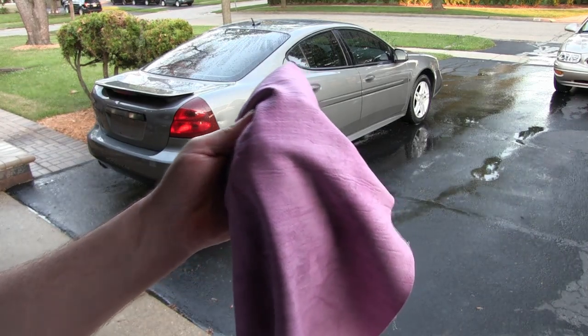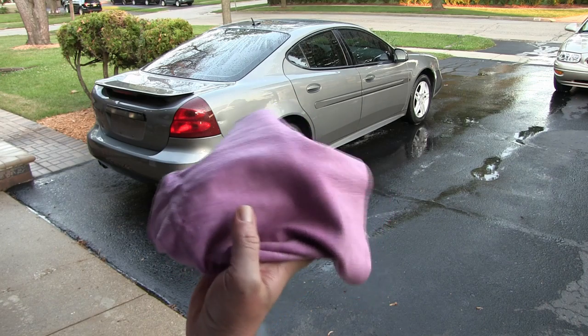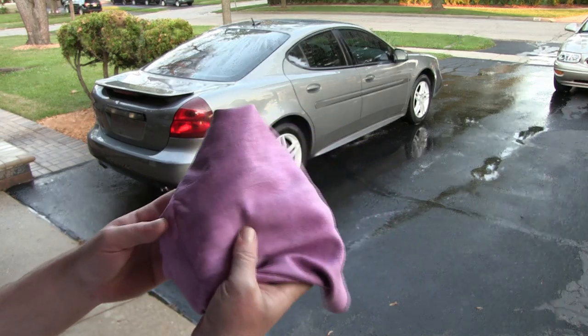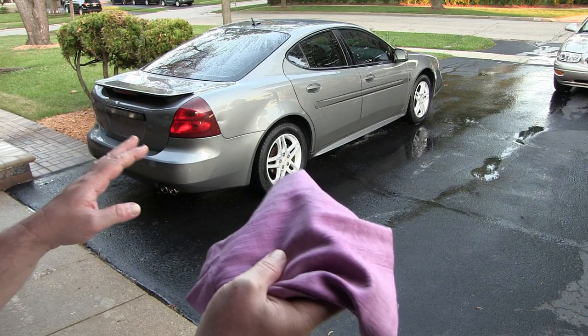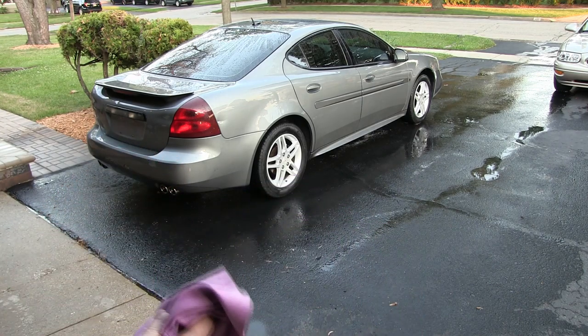I'm going to use an absorber, which is like a synthetic chamois, just to do the glass so I don't get any hard water spotting — it just makes it a little more effort to get off the paint. There's no water beating on it, so I'm just going to let that air dry and we'll move on to the next step.